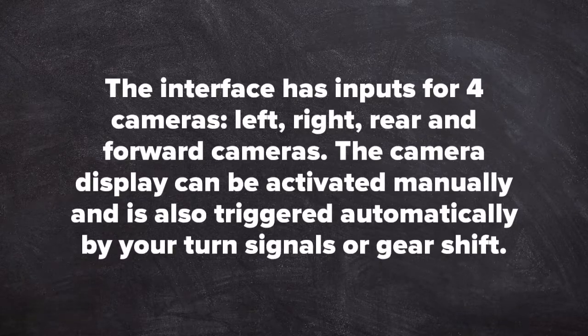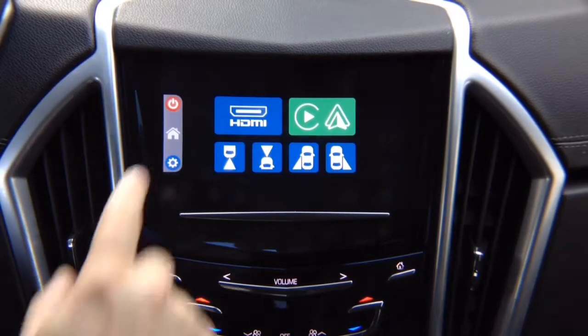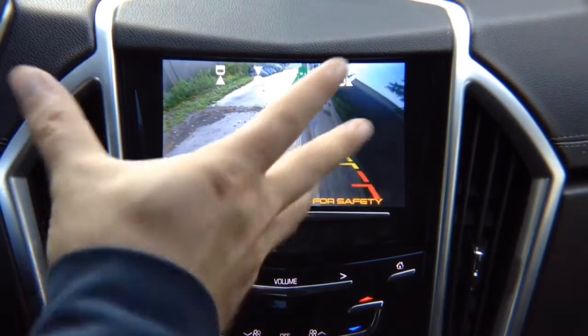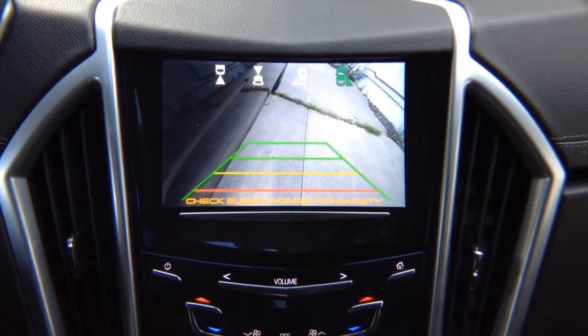The camera display can be activated manually or also activated with turn signals or gear shift. Let's show you how this works when you're driving. We're going to exit out. With the left turn signal you will have the left camera — keep in mind if you didn't install a left camera, nothing will turn on. With the left turn signal on, you got your left side showing your blind spots or whatever is on the left-hand side. Right camera — same thing, it switches automatically to the right side.